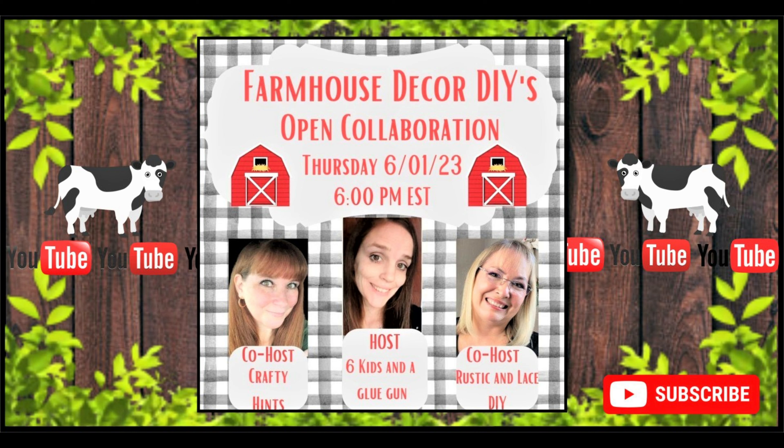Before we go further I want to mention this video is part of a collaboration called 'Farmhouse Decor DIY,' hosted by three wonderful ladies: Amanda from Six Kids and a Glue Gun, Brenda from Rustic Lace DIY, and Chantelle from Crafty Hints. I'll place links in the description box below to all three channels and a playlist with tons of beautiful DIY inspiration.